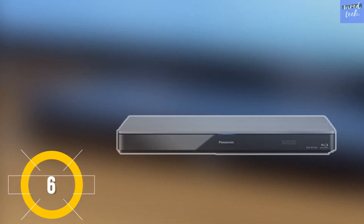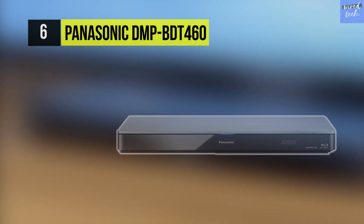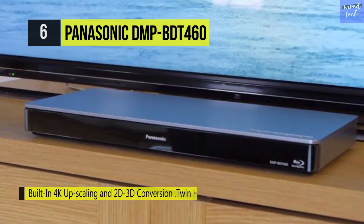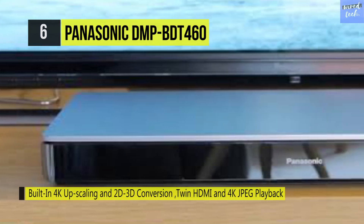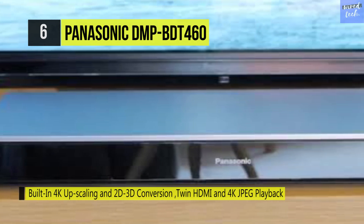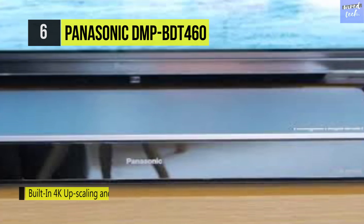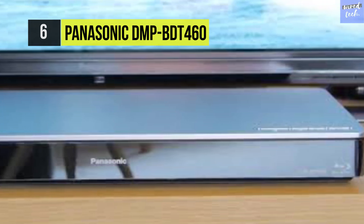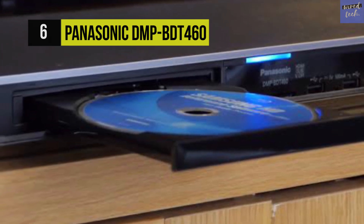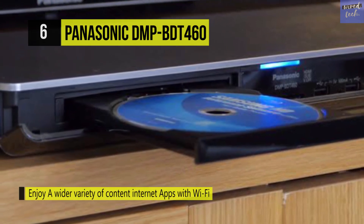The Panasonic DMP-BDT460. See 4K and 3D content on your compatible TV with the Panasonic DMP-BDT460 Blu-ray disc player. It will play your 3D Blu-ray discs and upconvert your 1080p and 2D discs to display 3D in near 4K resolution through HDMI. It can also output your JPEG images in near 4K, the video equivalent of 8MP.